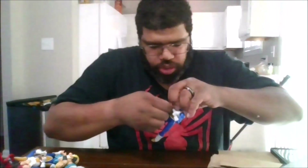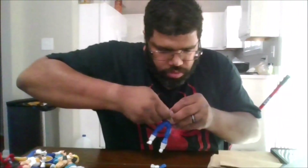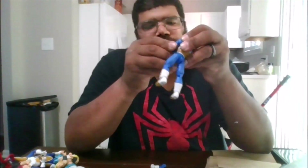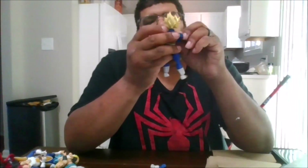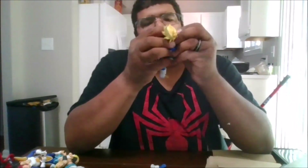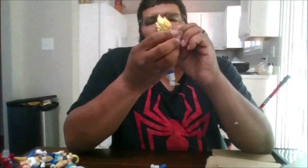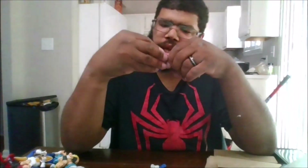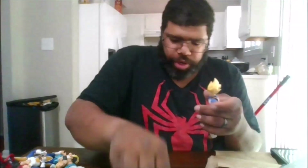He does have another feature which I'm going to show off right now — the folded arms. This is the best I can do for getting his folded arms in, but I will not be using this at all. So let me take these back off and put his regular arms back on.